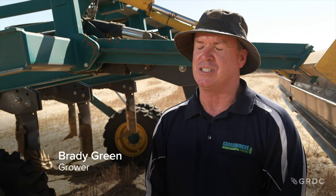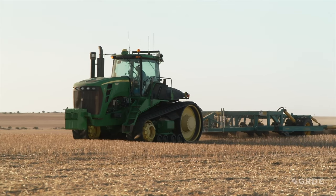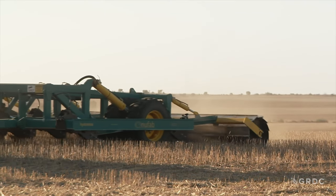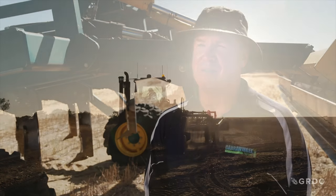We've deep ripped for generations, so I guess it's just evolved as time's gone on — each pass we basically create a new growing zone. We moved to this deep ripper three years ago and now we're targeting that 600 millimetre depth. We're talking 30 per cent on yield, crop nutrition, access to moisture through the drying periods we experience in the growing season — and that all leads to greater yield.